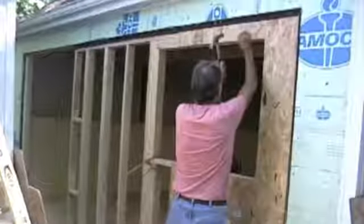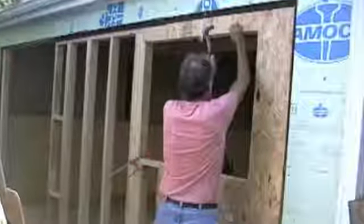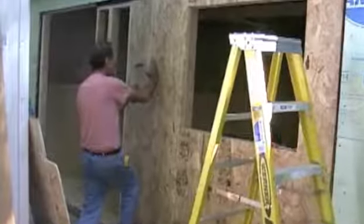Once the framing was done, I was able to add half-inch sheathing. If you read the article in this month's Highland Woodworking Online Newsletter, you know that I had to build up a wall thickness to match the existing garage walls. I used 1-inch foam insulation for that.